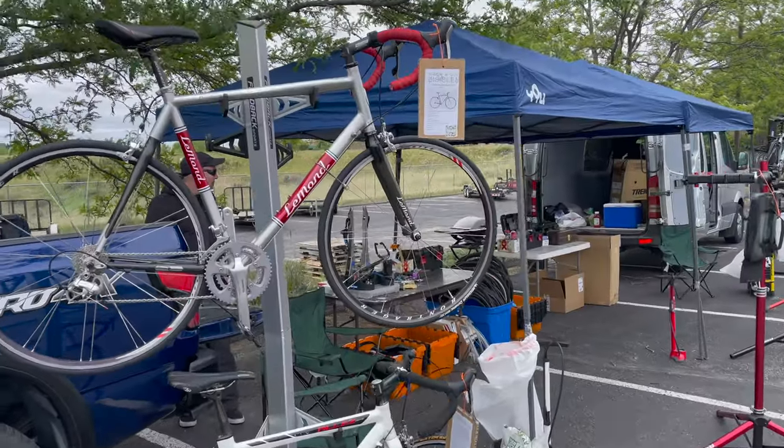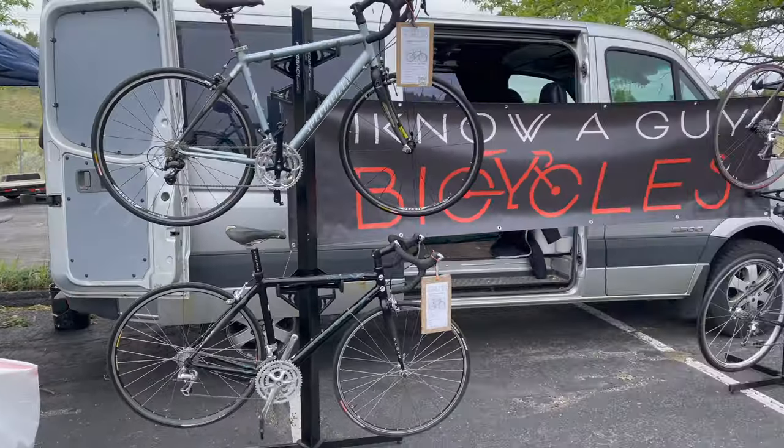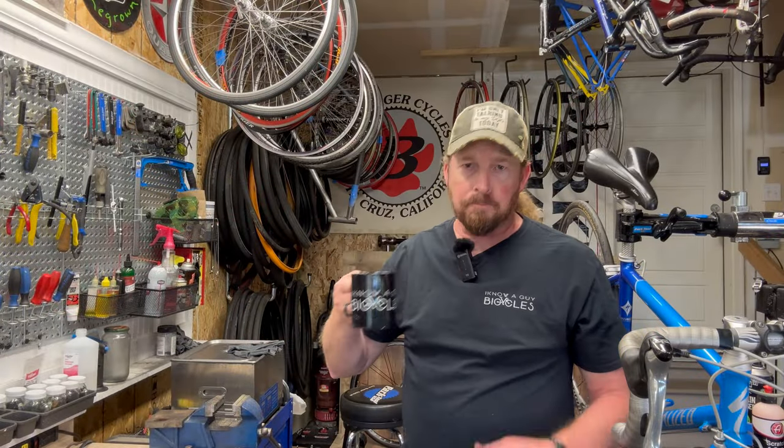Welcome to I Know A Guy Bicycles. I'm Justin the guy. I have a garage shop, teaching scary how to use bikes one bike at a time. If you like these videos, please like and subscribe. Welcome back to I Know A Guy Bicycles.